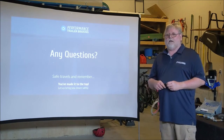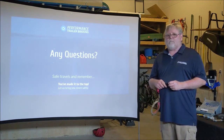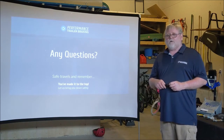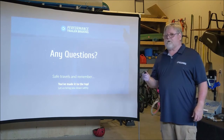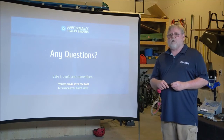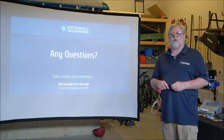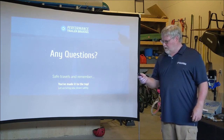Any questions? In this kind of situation it's kind of hard to do questions, but I am available for questions at any time. We'll make sure my phone number is available during this presentation so we can talk via telephone and answer any questions you have. Thank you, have a good day.